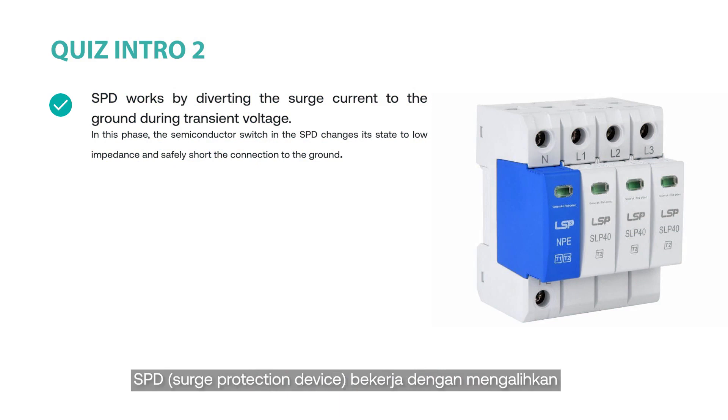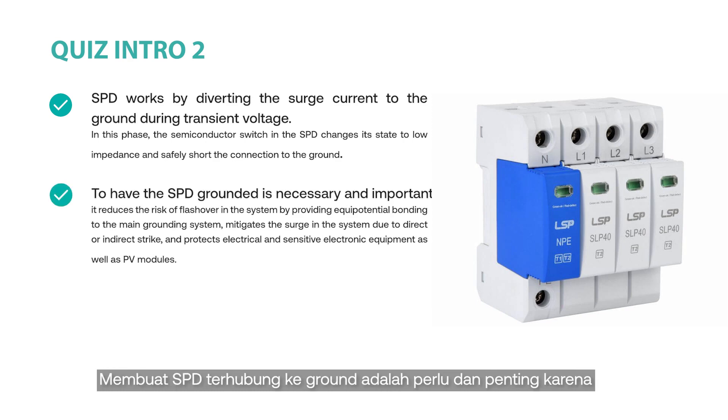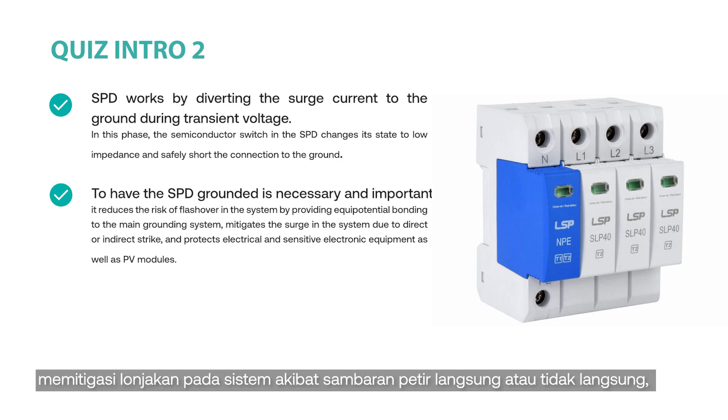An SPD works by diverting surge current to the ground during transient overvoltage. During this phase, the semiconductor switch in the SPD changes to a low-impedance state and effectively short-circuits the connection to the ground. Having the SPD grounded is necessary and important because it reduces the risk of flashover in the system by providing equipotential bonding to the main grounding system, mitigates surge in the system due to direct or indirect strikes, and protects electrical and sensitive electronic equipment as well as PV modules.